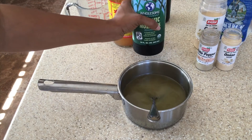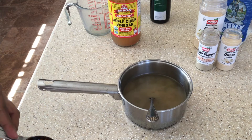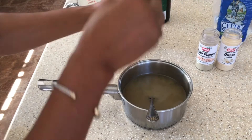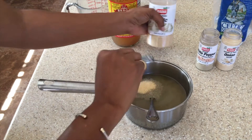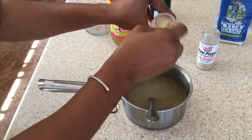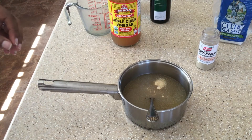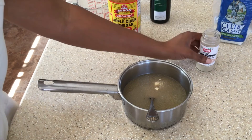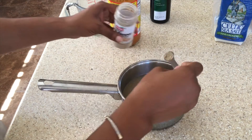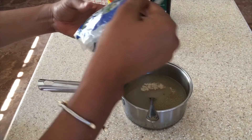We also use one teaspoon of balsamic vinegar, one tablespoon of molasses, a quarter teaspoon of garlic powder, and half a teaspoon of onion powder. Then add just a little less than a quarter teaspoon of white pepper, and less than a quarter teaspoon of sea salt.